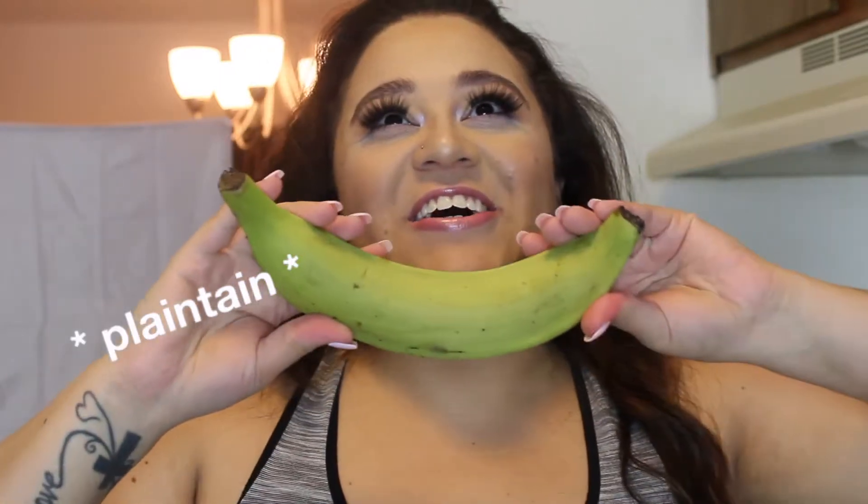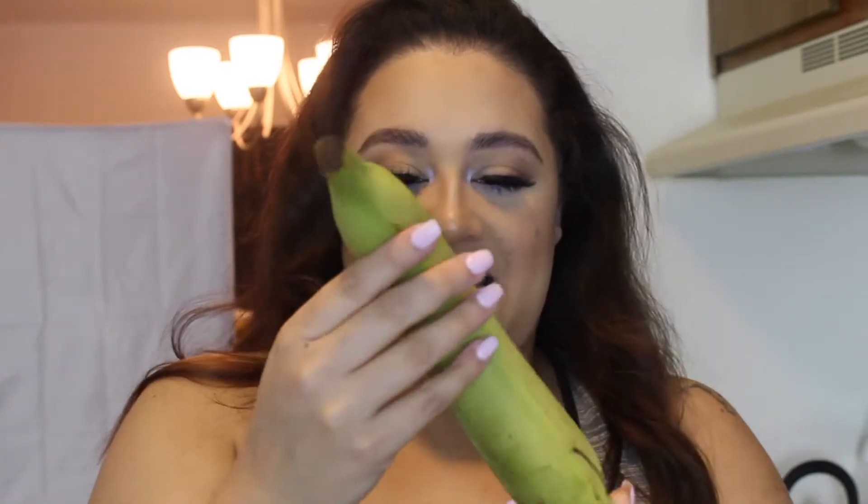Welcome back to my channel! For today's video I am going to be making plantains — or 'plantano.' I am so excited; this will be my second time eating plantains and my first time cooking them. So I mean, we'll see! This is what plantains look like — if you see these things in the grocery store, it's not a banana, it's a plantain.